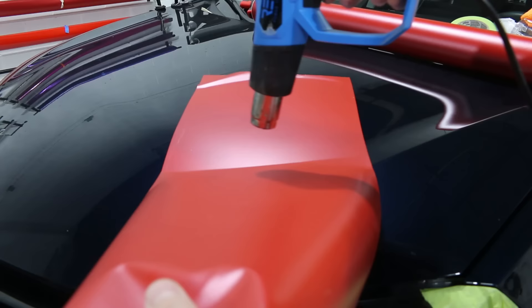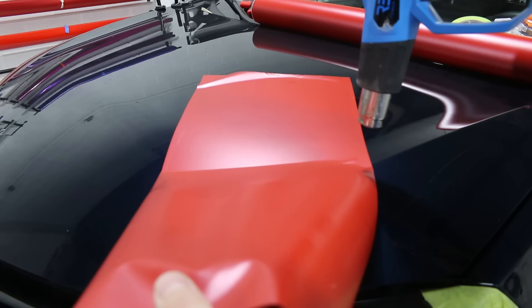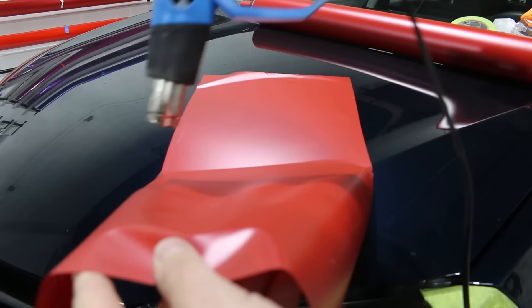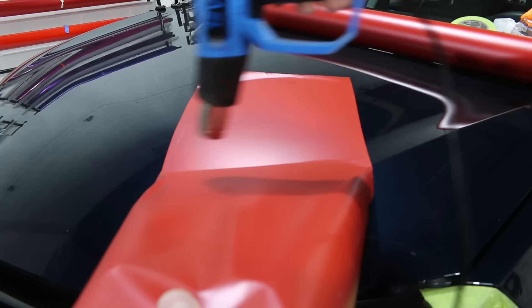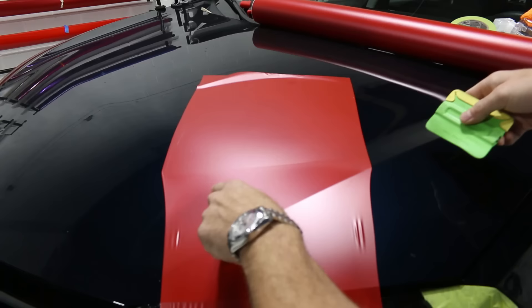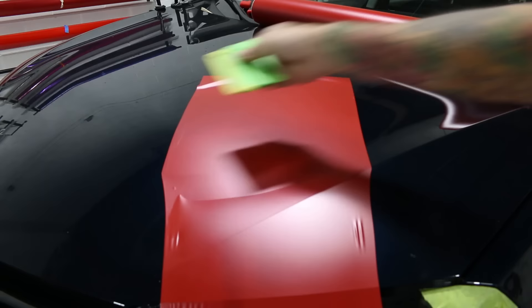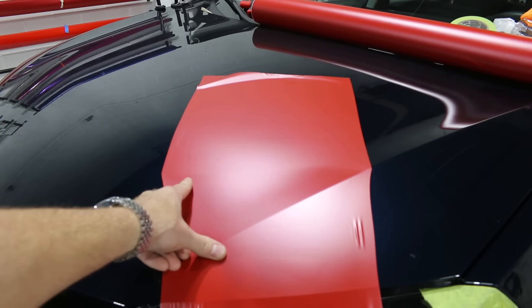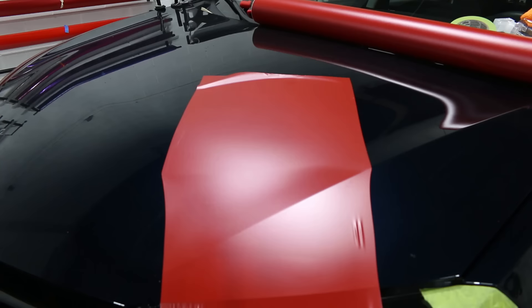And then I'll stretch it. Right now I'm just warming it up. Let's pull the film tight and get it all laid out towards the end here. I haven't done anything else but heat and stretch — I haven't squeegeed it yet. So you can see a line running from here to here now.